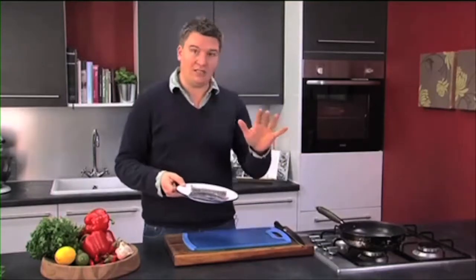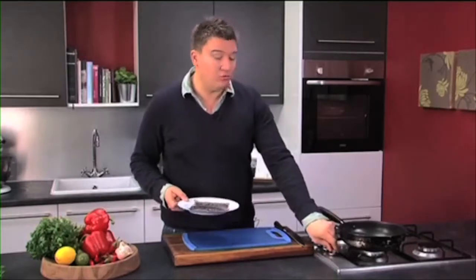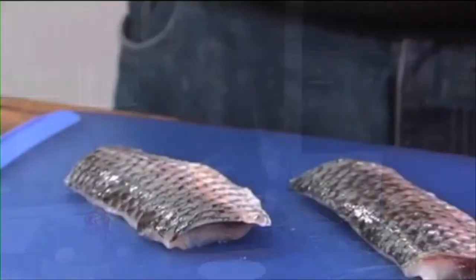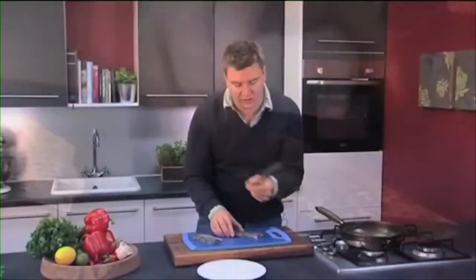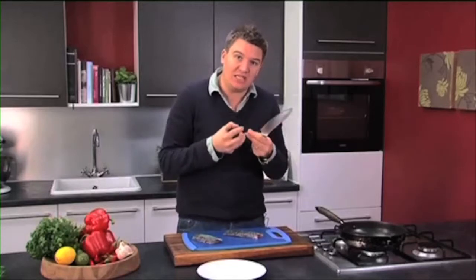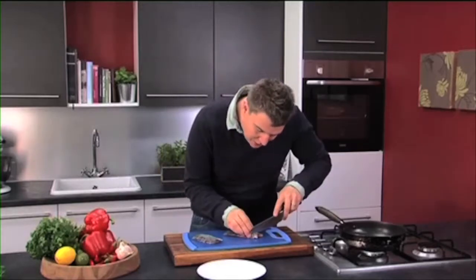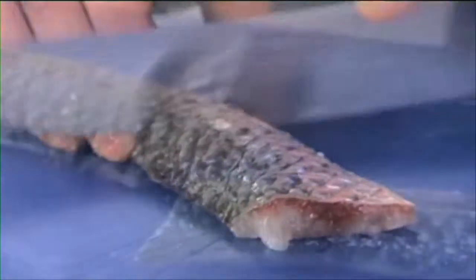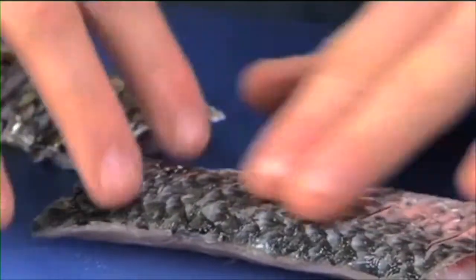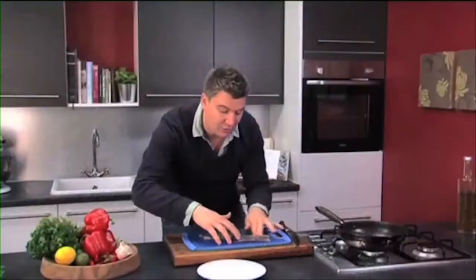I've got this grey mullet here all ready to cook. First thing we need to do — on with a hot non-stick pan. Got a really sharp knife. Pinch the skin together and we're just going to make little cuts along the skin. What this will do is stop it curling up and allow us to get some seasoning and flavour into the fish. About a third of the way into the fillet. Then rub olive oil onto the skin. The reason we do this is we want to put oil on the fish, not in the pan, because we're going to pan fry this.